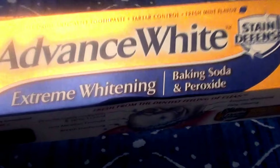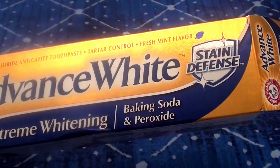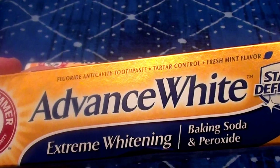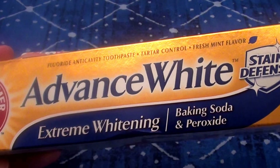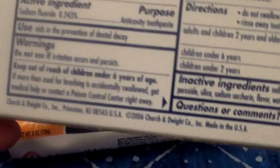It has fluoride, baking soda, and peroxide in it. It's been a really long while since I've used a toothpaste that has baking soda in it. I do also love to make my own toothpaste — I make it very often with baking soda — but it's been a while since I've actually bought a toothpaste that already has that ingredient in it.